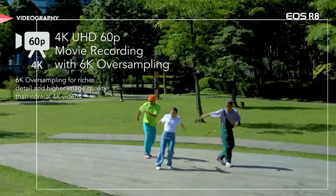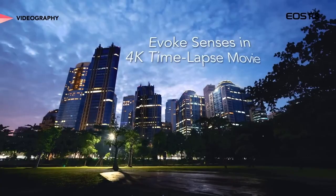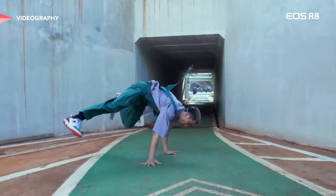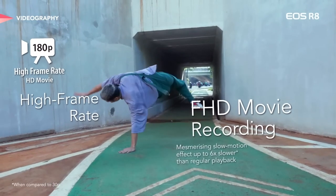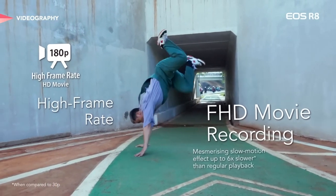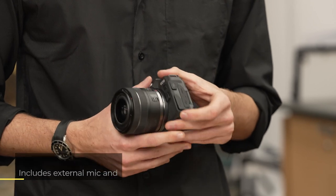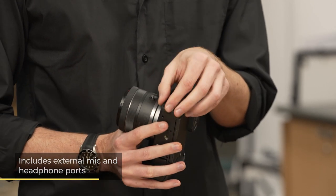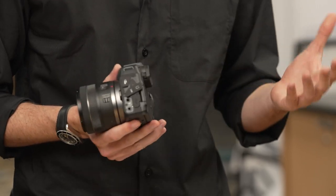Speaking of movies, the Canon EOS R8 has more to offer than the 4K recording that we touched on earlier. If you're interested in trying your hand at slow-motion recording, there's high-quality full-frame HD 180p video for you to work with. If you're starting your own vlog, the EOS R8 will help you deliver engaging content to your viewers, with headphone and microphone ports available right here on the side, so audio and video components can both be considered.